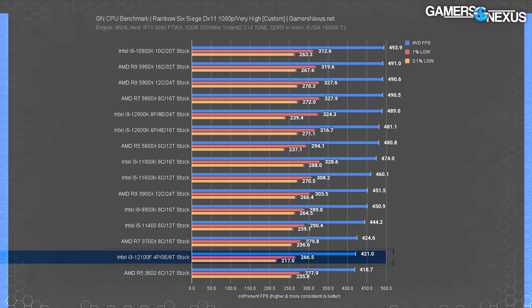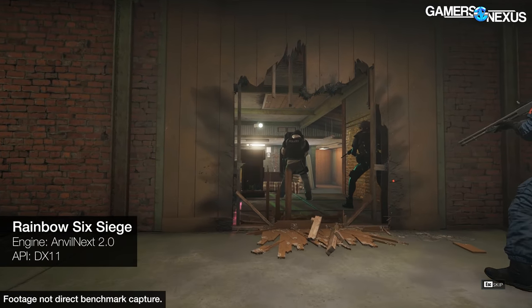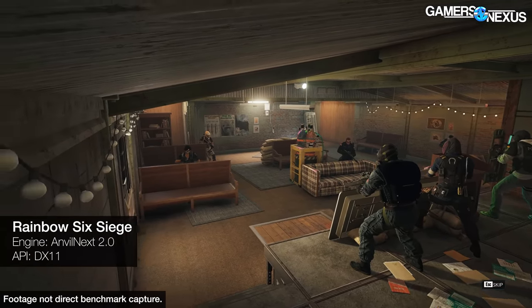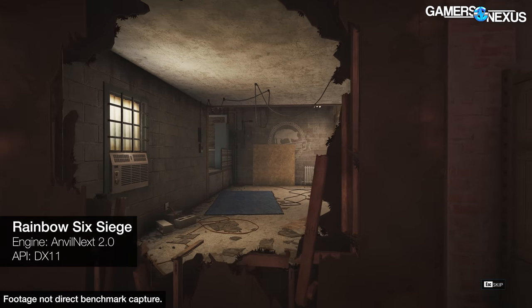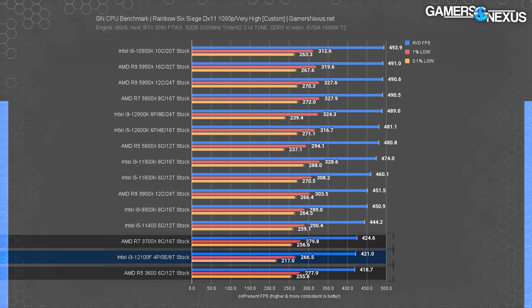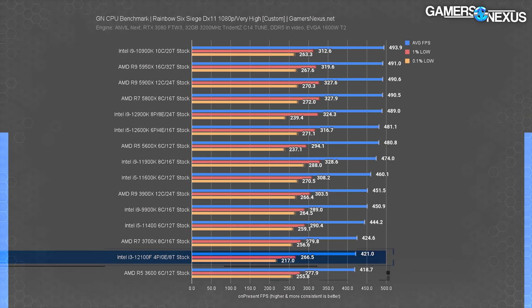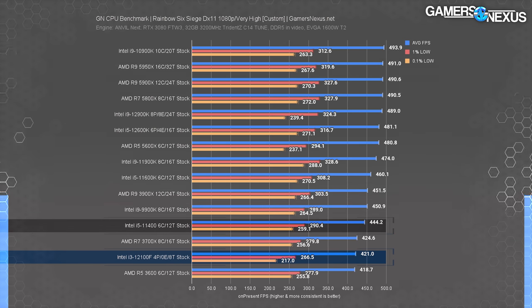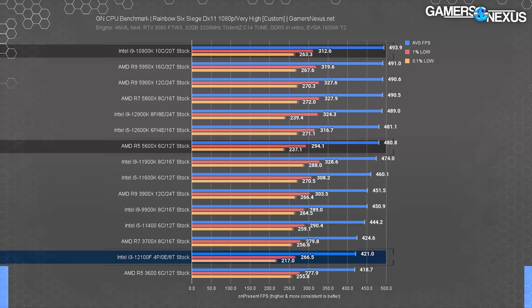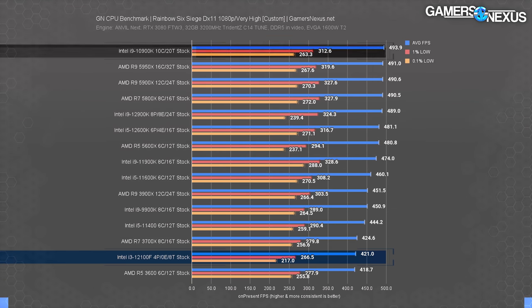Rainbow Six Siege brings us to ultra-high FPS gaming with a very hard CPU bind. The i3-12100F ran at 420 FPS average. That's clearly more than playable, though relative comparisons matter more here. The 12100F sits right between the 3700X and the 3600 for average FPS, and is behind both in lows, though not in any way a human would notice. The 11400 leads by 5%, the 3900X by 7%, and the 5600X leads by 14%. The 10900K still does well here, likely from run-to-run variance and in-hardware mitigations found in later CPUs.